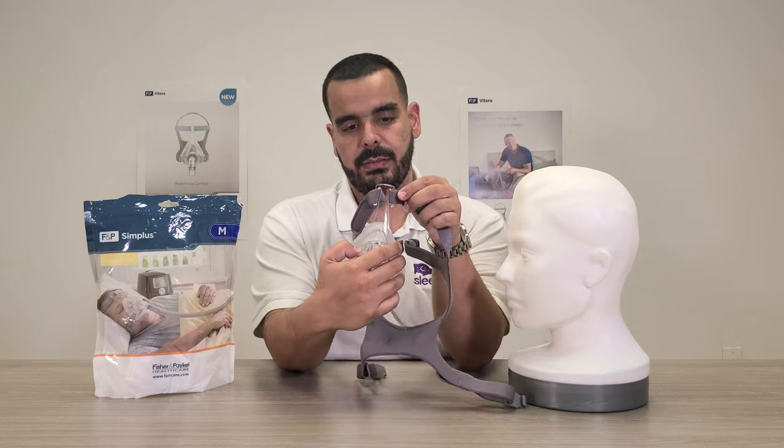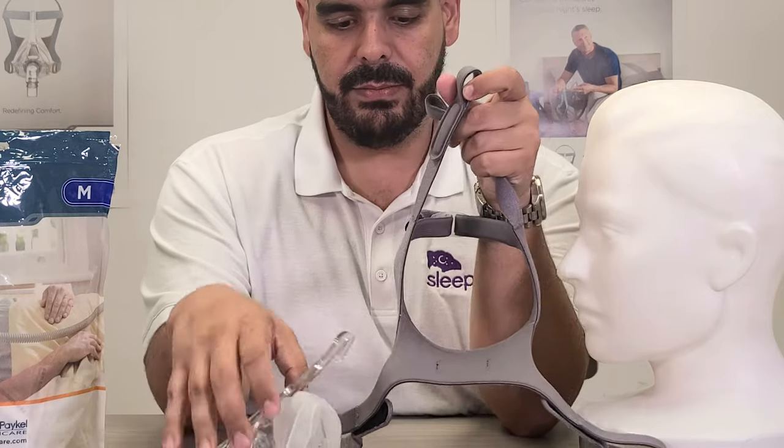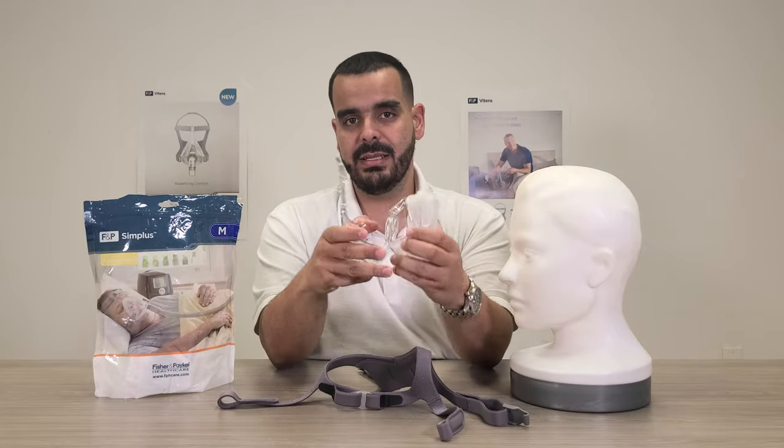On the top of the headgear, the little straps just slide off, so the headgear comes apart very easily — very easy to take apart and wash.